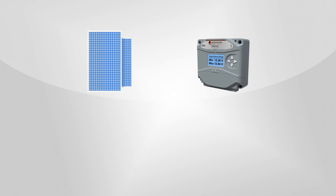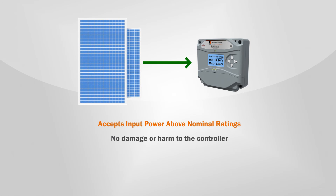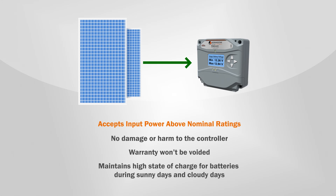Like other Morningstar MPPT controllers, the ProStar MPPT is designed to operate at maximum capacity or even in an oversized PV array configuration. The controller won't be damaged by PV arrays that exceed its nominal power input rating and the warranty won't be voided. If necessary, the controller will limit the current it accepts so the power input doesn't exceed its maximum operating power rating. This feature ensures that the full capacity of the charge controller is utilized throughout the day, and the end result is healthy and fully charged batteries.